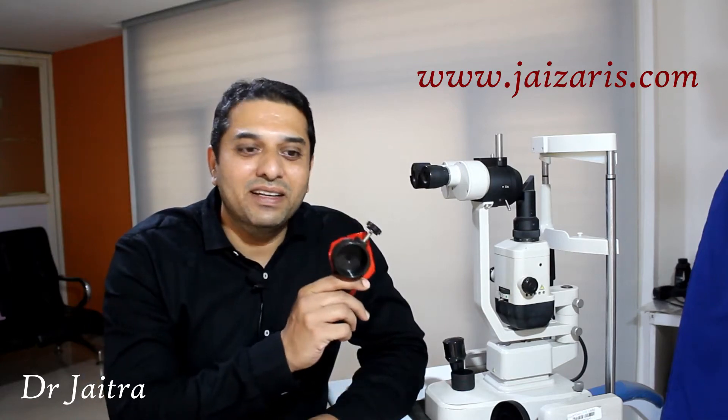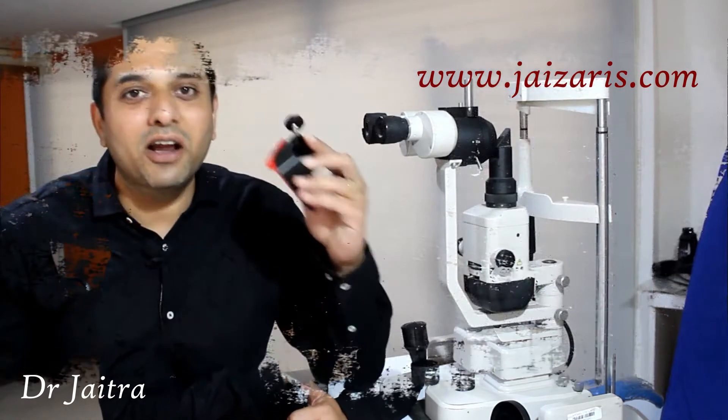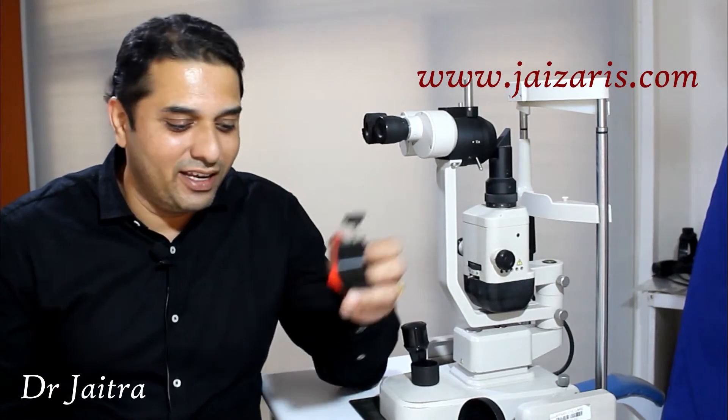Hi, this is Jais Aime, that is Andres Segment Imaging Adopter for slit lamp photography.